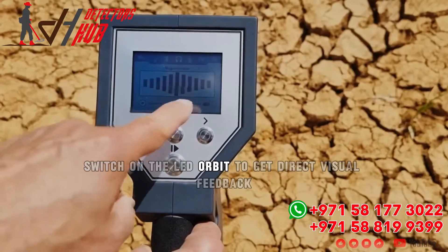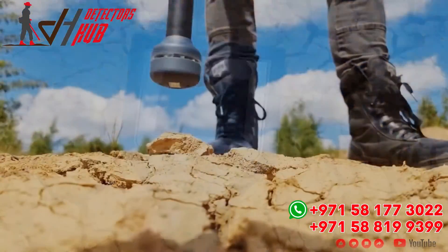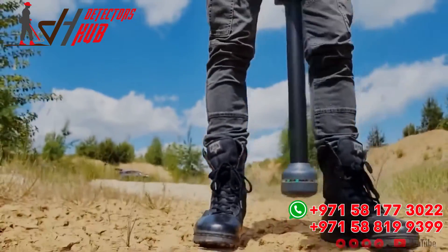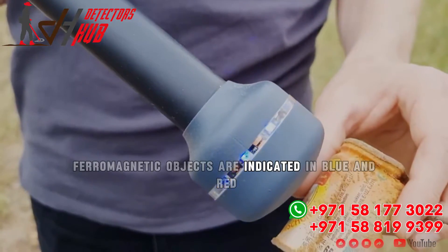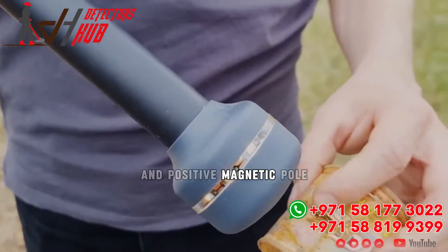Switch on the LED orbit to get direct visual feedback. Ferromagnetic objects are indicated in blue and red colors, corresponding to their negative and positive magnetic pole.